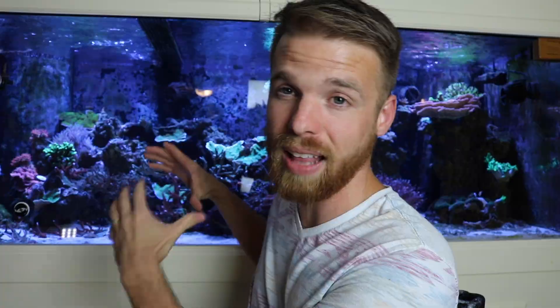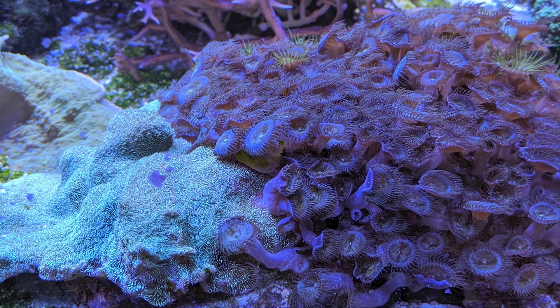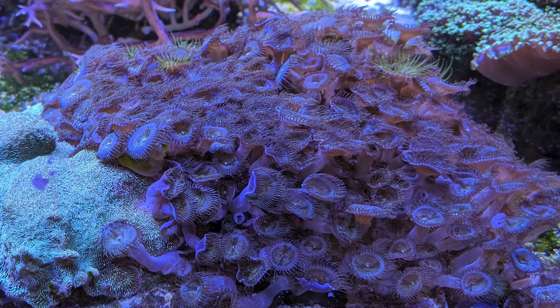I picked up some straight fire from the local reef store. I traded in some stuff I had — big money caps, a rock with a bunch of pallies, and some Duncans — and got $150 worth of credit, which blew my mind. Way more than I thought I'd get for it. Then I got like five really nice acros: a pink millie, red planet, purple passion, and a couple other really nice-looking corals. All of my color is doing great and all of my growth is just blasting out.